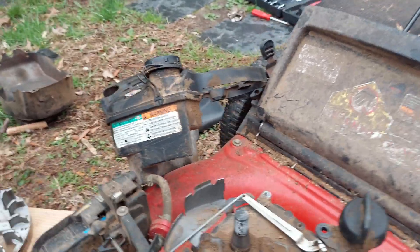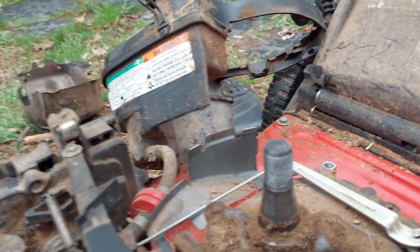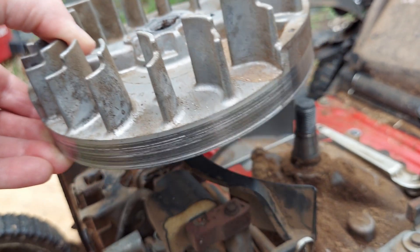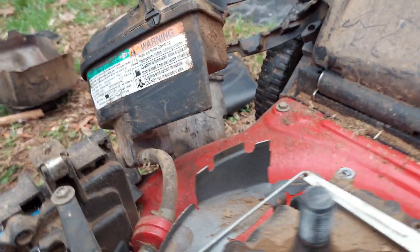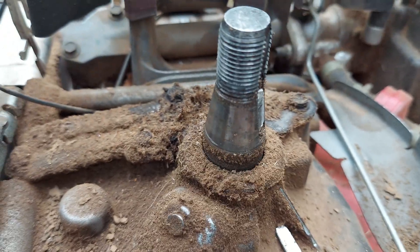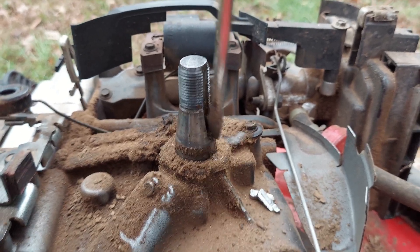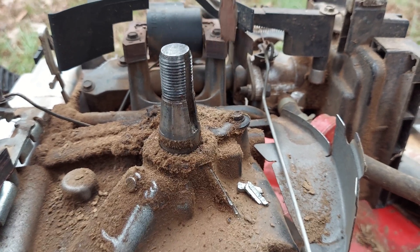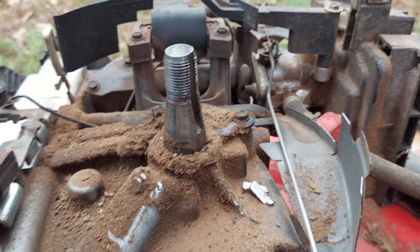That worked! The flywheel popped off — didn't really have to hit the crankshaft too hard, which is good because you don't want to damage it. It came off, slightly broke loose, and I was just able to pick it up. You can see where the flywheel key has sheared off — it's laying right there. I'm just able to take this screwdriver and it kind of fell out of there. You can see it sitting right there.